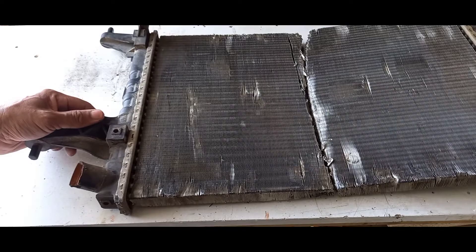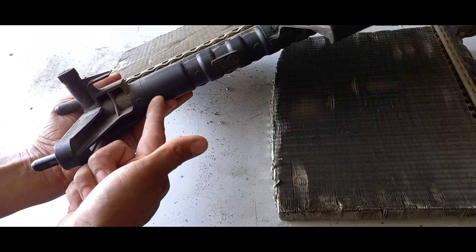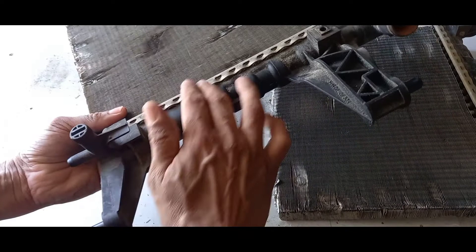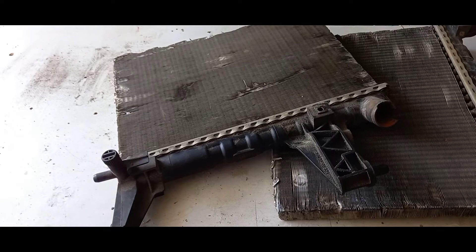Something else that can leak is the tanks — the left tank and the right tank on each side of the radiator. There can be a split or crack in these tanks, and water can seep out even from a crack that's hard to see. Even the seams where the tanks join the core can leak. Inspect your radiator from all sides — get underneath the vehicle and look for any leaks, even small ones.